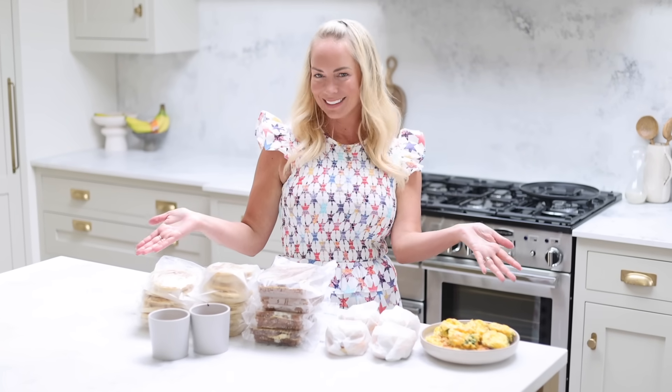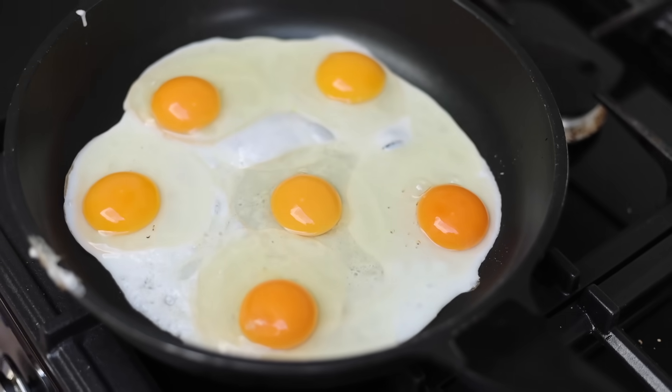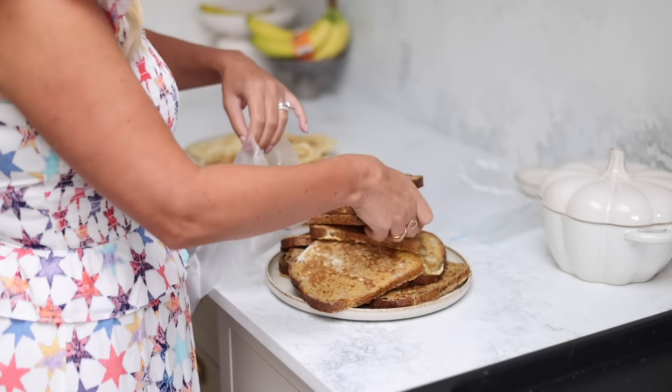Hi guys, welcome back to my channel and to a back-to-school breakfast meal prep video. Today I'm going to share with you some breakfasts that I love to make ahead and have ready for the kids to make the school mornings go a little bit smoother.